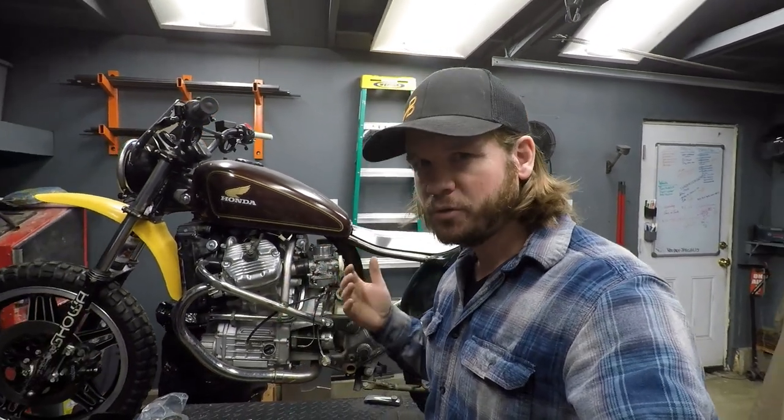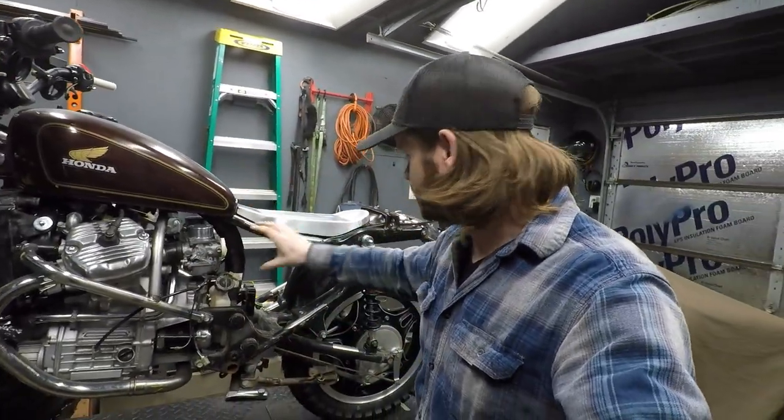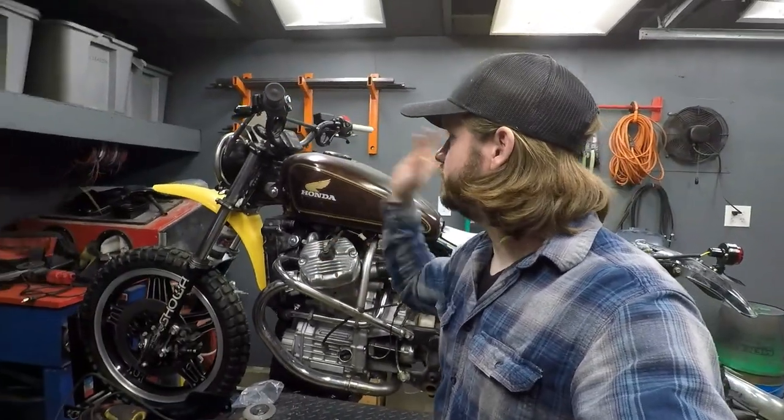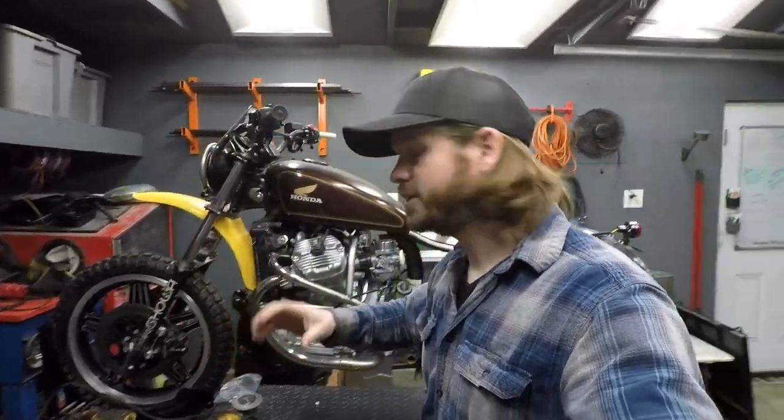Throughout this build, every move and every change I've made has been with the intention of function first. The seat height, tank positioning, bars, fly screen, headlight bracket, fender, forks — literally everything. So the racks, we're also thinking with intention.